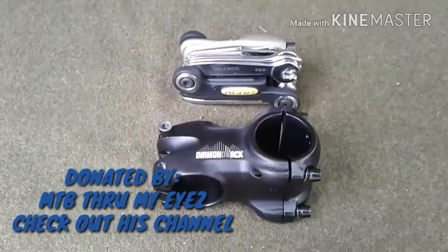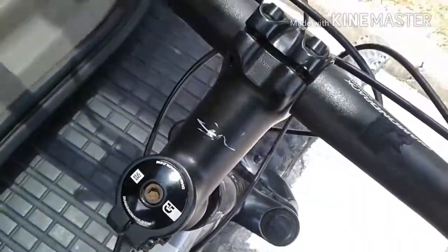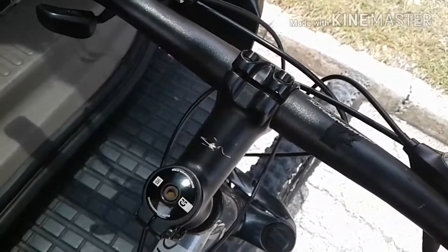So you get some kind of relevance of how short my stem is going to be — it's about the size of my unitool. So, big difference going from the original stem to this stem. We'll go ahead and get this started.